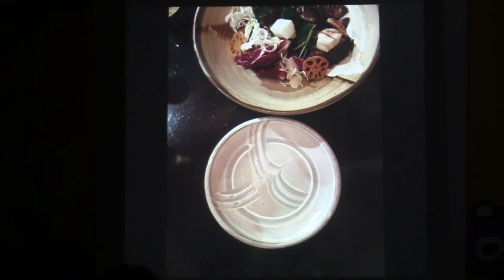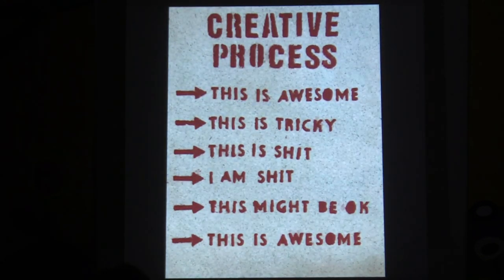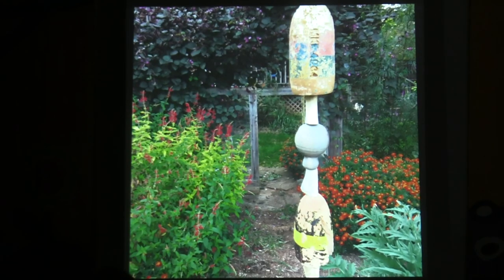This is from a poster about the creative process, and this might be what you feel during our workshop today — it's not always where you're like, this is awesome. Then you start going, this is tricky. And then, this is shit, I am shit. This might be okay. And then this is awesome. Just remember this — there's a level of uncertainty in all of this work. I often describe to people that I like to quote Miró, who said, I work like a gardener.